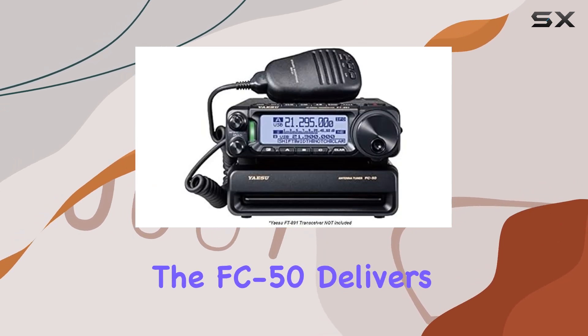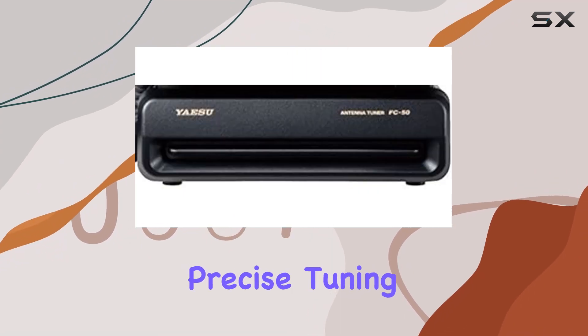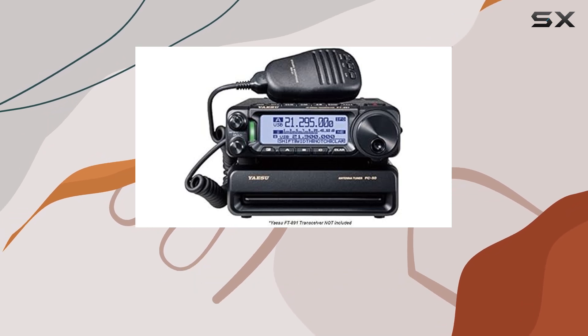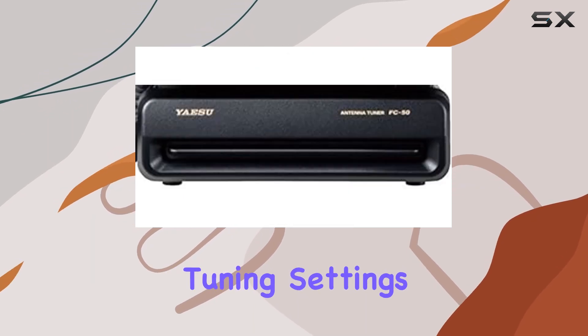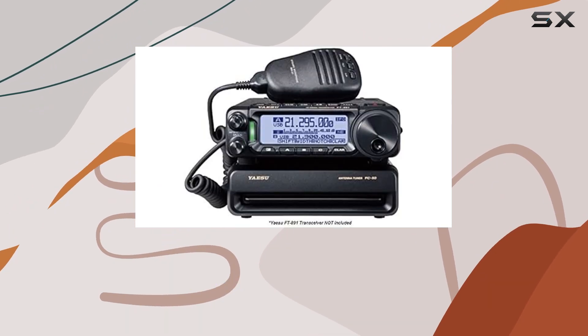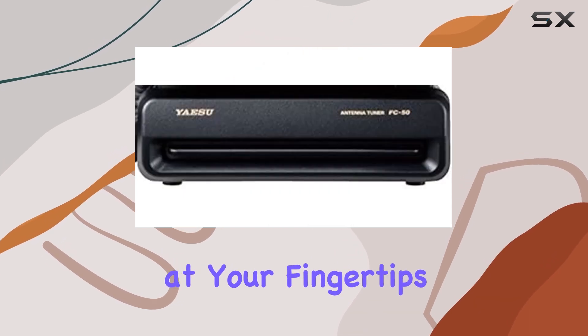Performance-wise, the FC50 delivers on its promises. The microprocessor control ensures precise tuning, effectively matching your antenna to the desired frequency. With 200 memory slots, you can store and recall tuning settings with ease, eliminating the need for manual adjustments every time you switch frequencies. It's like having a personalized tuning assistant at your fingertips.